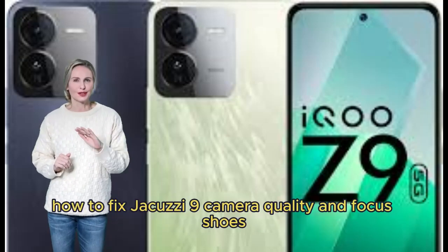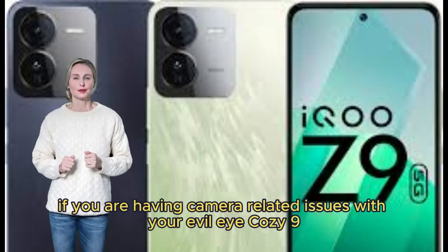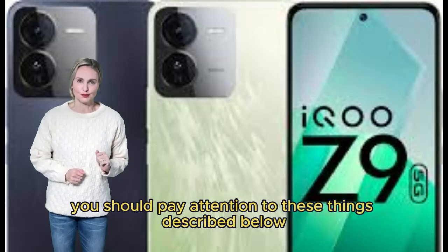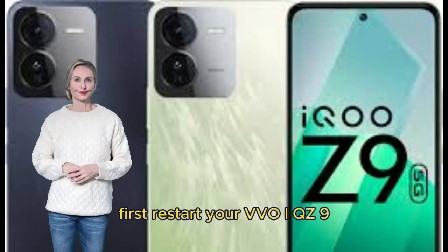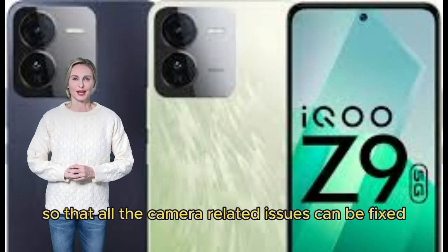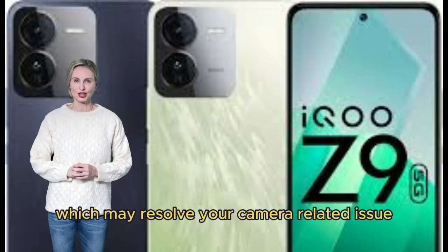How to fix Vivo iQOO Z9 camera quality and focus issues. If you are having camera-related issues with your Vivo iQOO Z9, pay attention to the following. First, restart your Vivo iQOO Z9 so that all camera-related issues can be fixed. Keep the software up to date continuously, which may resolve your camera-related issues.